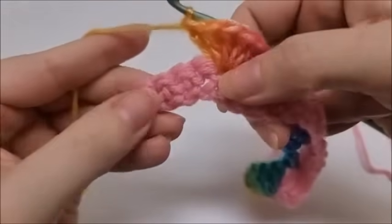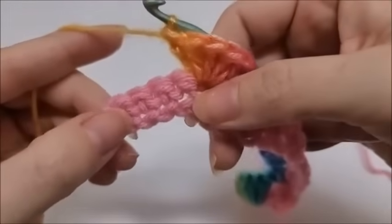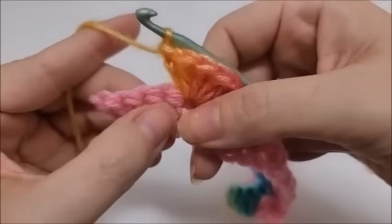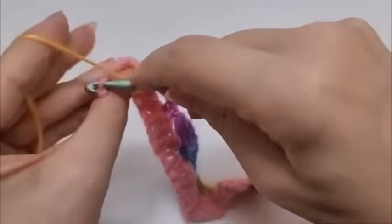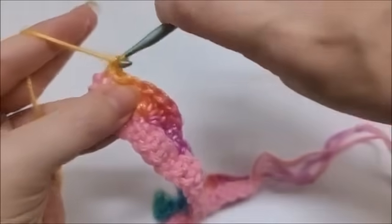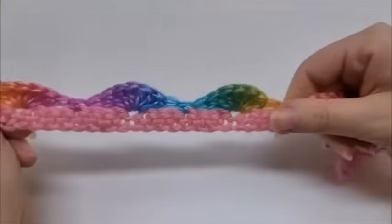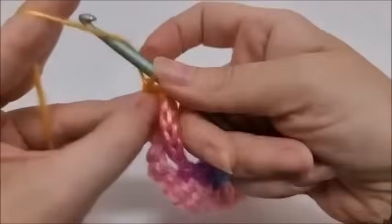I'm coming to the end of row two. I just did seven double crochets, and I have four stitches remaining. Go ahead and skip three and single crochet into your last stitch, and that will end row two.